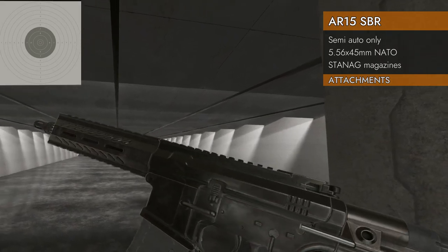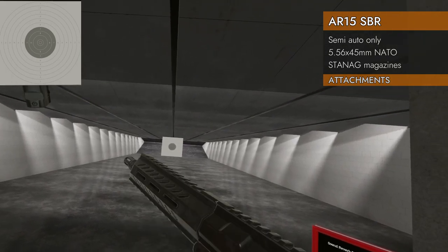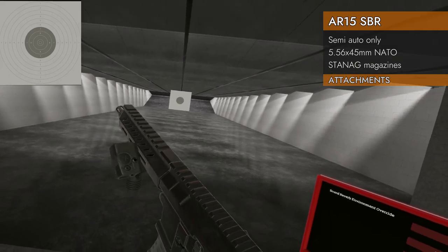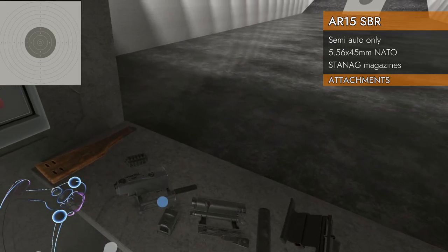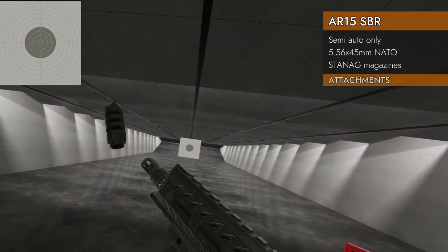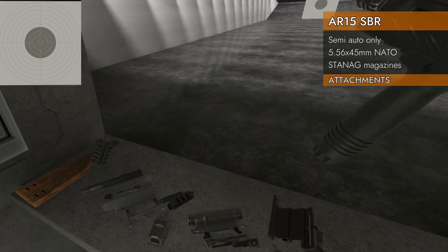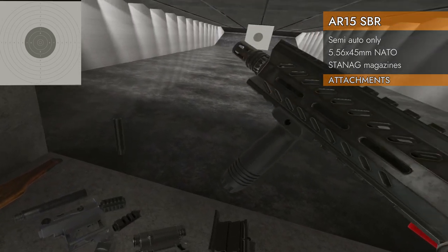Let's see what attachments will fit. Looks like we've got some rails. We can put a red dot anywhere on the top rail. Put it on the bottom if you're strange. You can also put a foregrip on the bottom. No rails on the sides though — just the top and bottom, which is a minor bummer. On the barrel, you've got a nice little flash hider. You can put a muzzle brake on top of it, a suppressor, or rail adapters to add rails to the barrel.